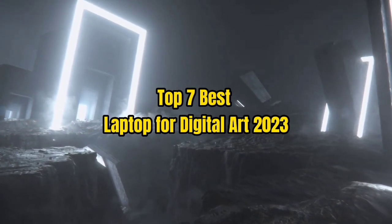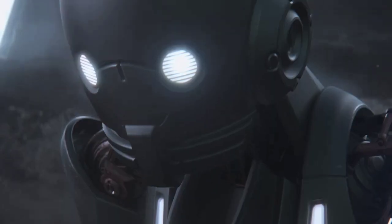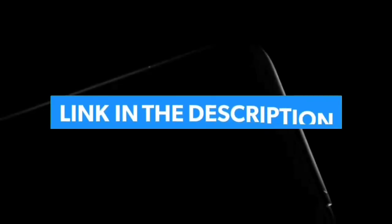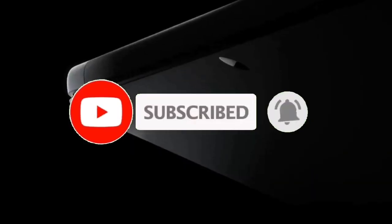Top 7 Best Laptops for Digital Art 2023. Through extensive research and testing, I have put together a list of options that will meet the needs of different types of buyers. For more information, I have put links to products in the description — make sure to check it out. Like the video, comment, don't forget to subscribe, and let's get started.